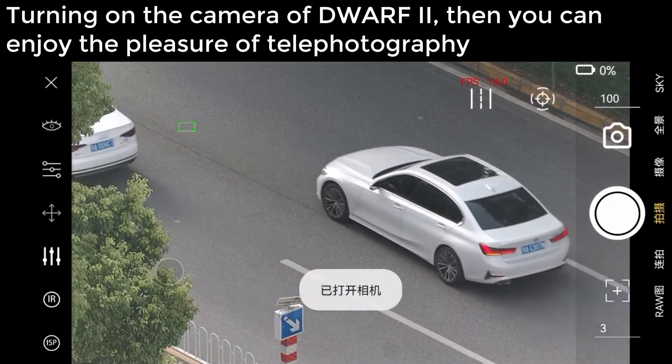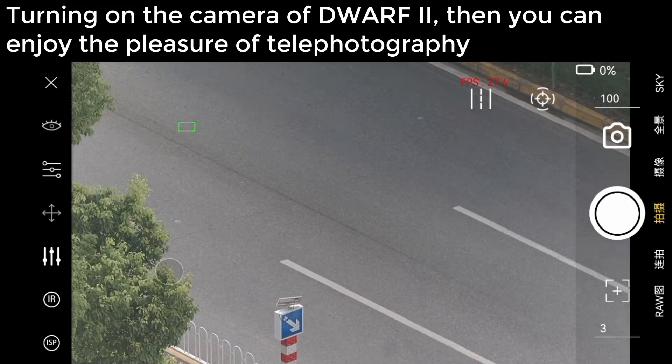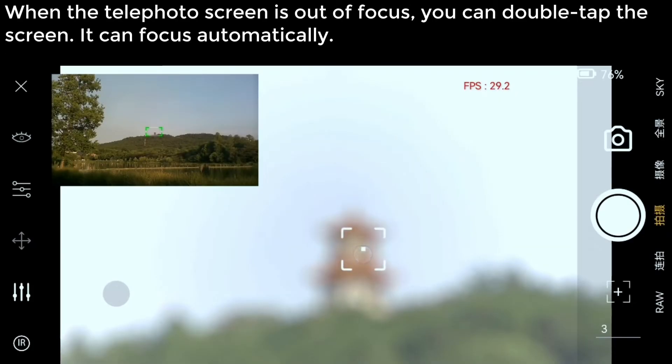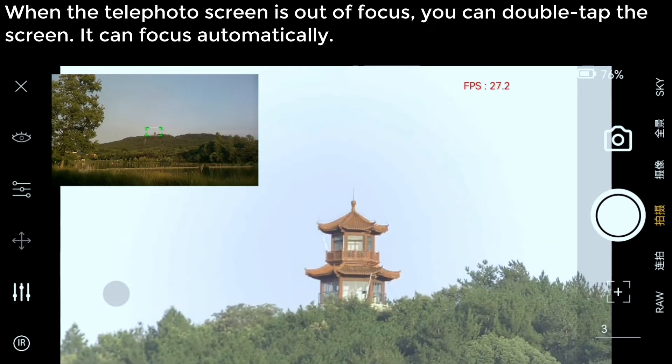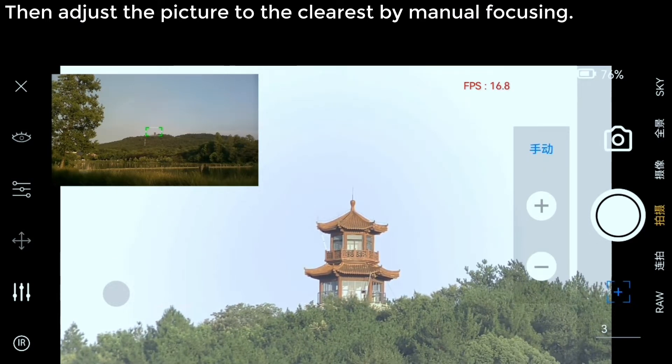Turning on the camera of Dwarf 2, you can enjoy the pleasure of telephoto photography. Automatic focus: when the telephoto screen is out of focus, you can double tap the screen. It can focus automatically, then adjust the picture to the clearest by manual focusing.